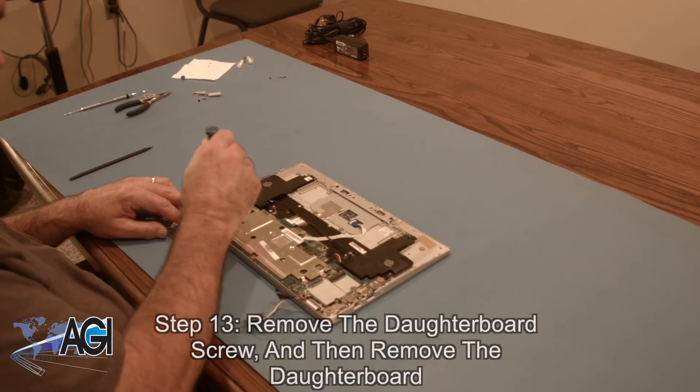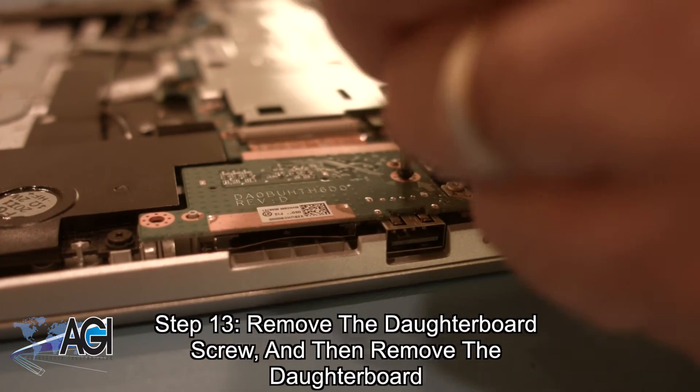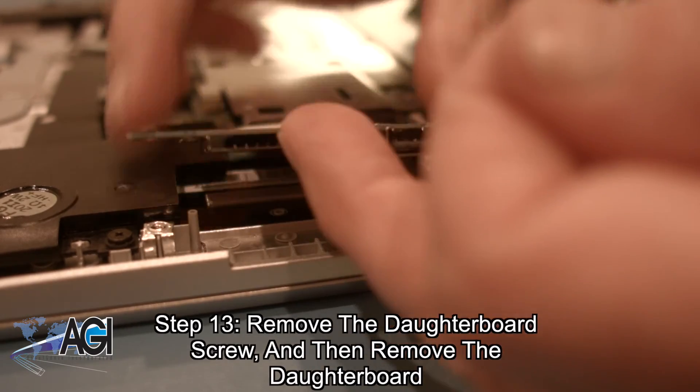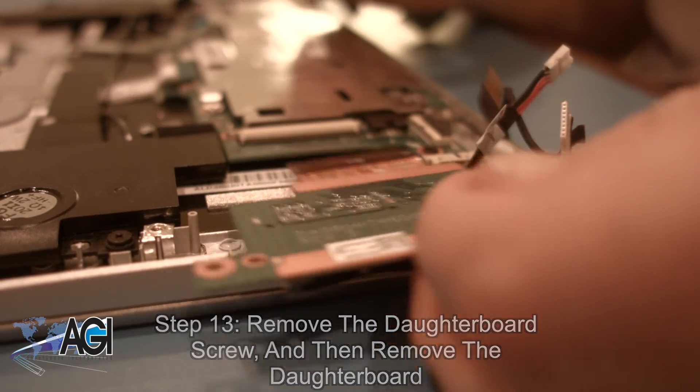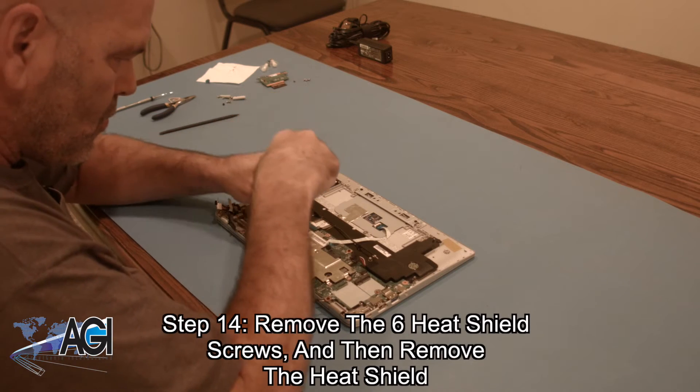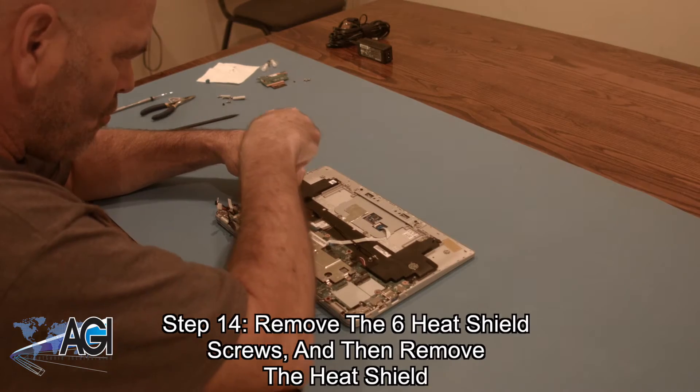Now, you will remove the daughterboard screw and then remove the daughterboard. Next, you will remove the six heat shield screws and then remove the heat shield.